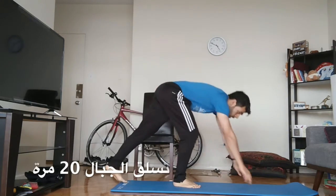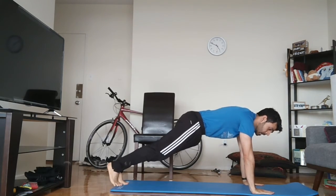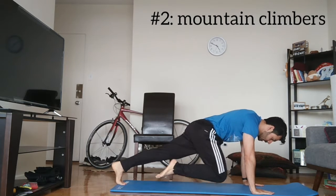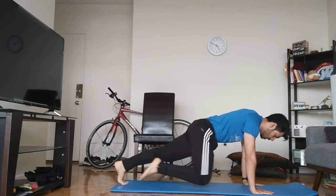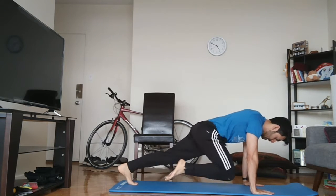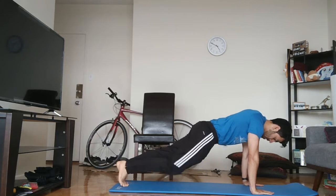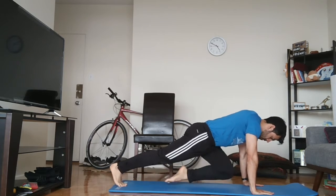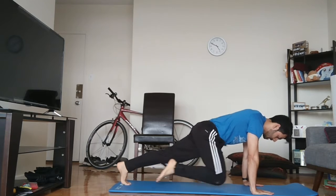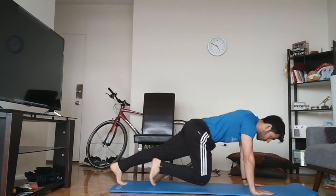What we're going to do next is mountain climbers. So you go to plank position, okay just like that, and then you bring your knee to jump. One, six, ten. Okay, that's our mountain climbers done.